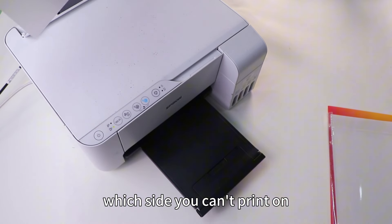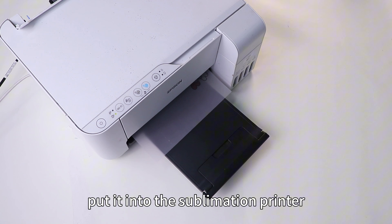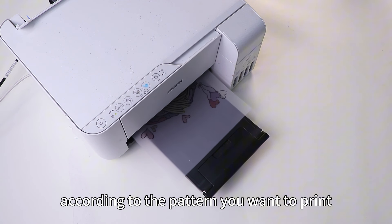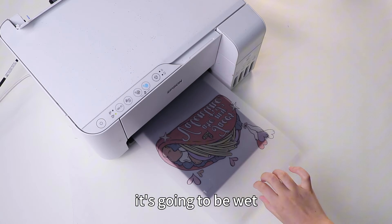There's a label showing which side you can't print on, so make sure you get that right before you start printing. Put it into the sublimation printer — the sublimation ink will adhere to the film according to the pattern you want to print. Once it goes through the printer and comes out, it's going to be wet.